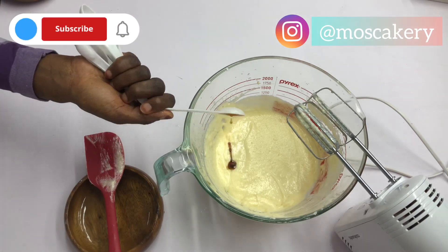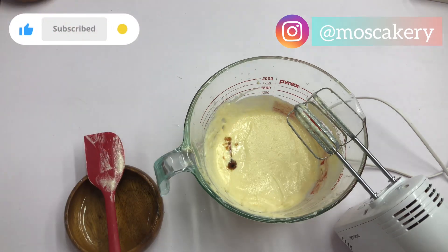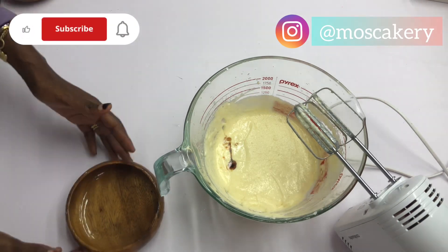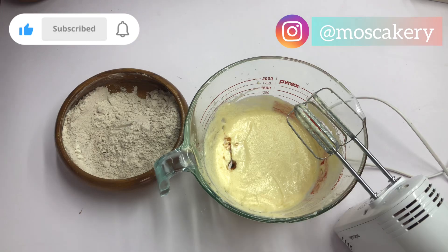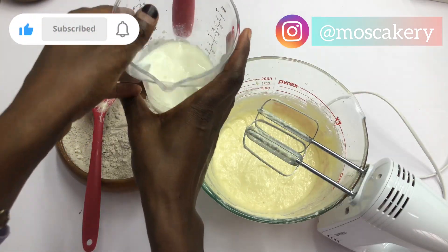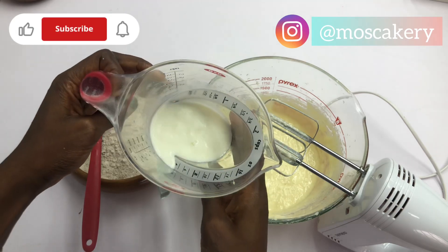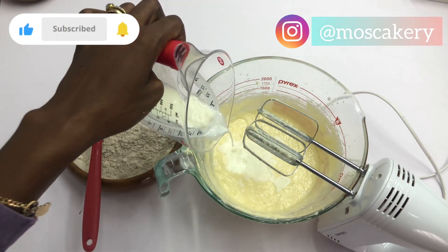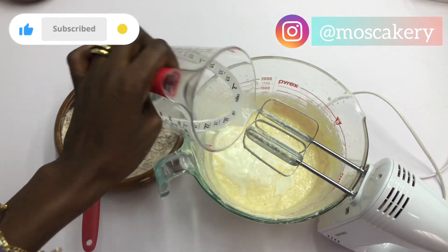Next I'm going to be adding the vanilla flavor. The detailed recipe is going to be in the description box, so you should check that. I also have a vanilla cake recipe — check the description box for the link. Next, I'm going to be adding the buttermilk. So the buttermilk goes in, I'll give that a good mix, and then I'm going to add the dry ingredients.